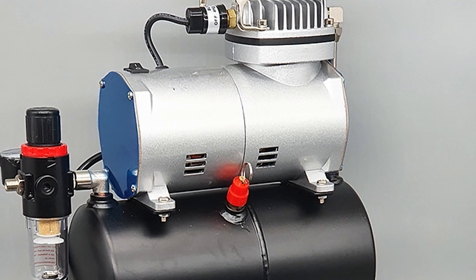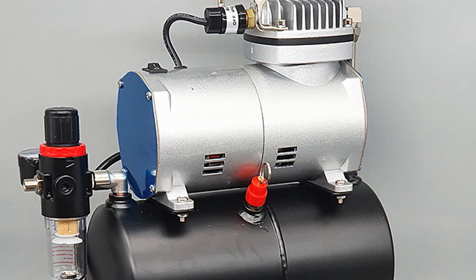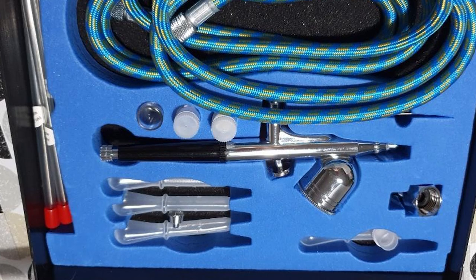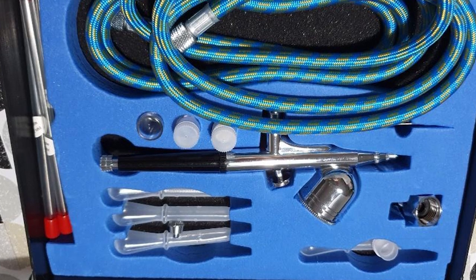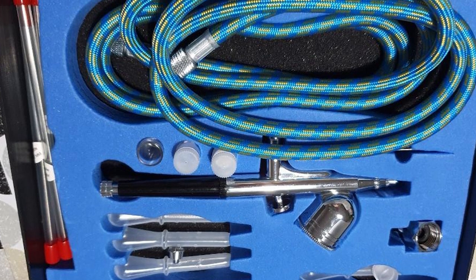It is powerful while remaining quiet, making it well-suited to most situations. Despite the system being very useful, the handle leaves something to be desired. Given its placement relative to the compressor's weight, it's important to be safe when handling it.